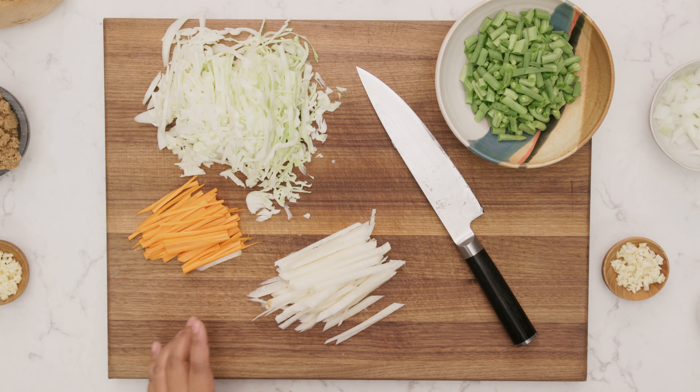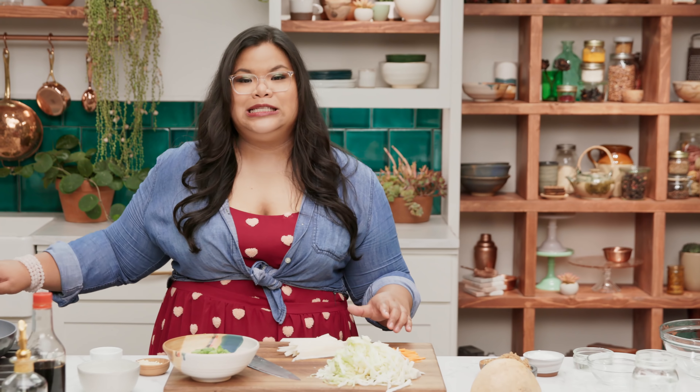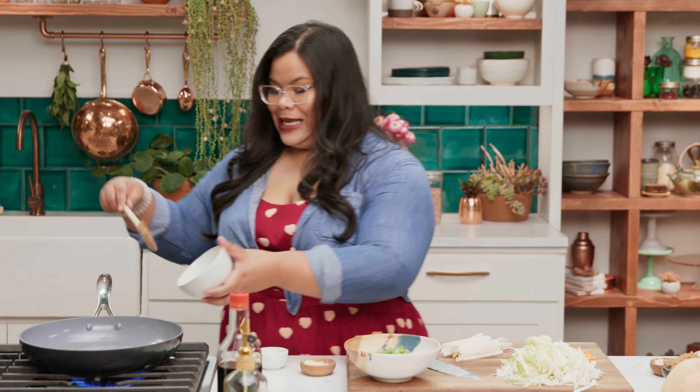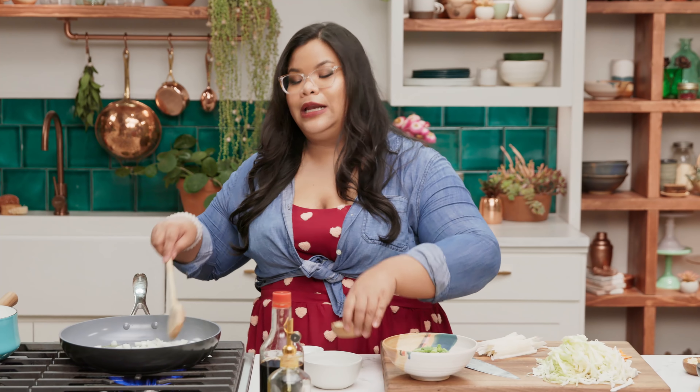And she tasted it, and she said, okay, it's good. The green beans — I just want to chop them up into little bits. Jicama is super refreshing and juicy. You can have it raw. I love it.